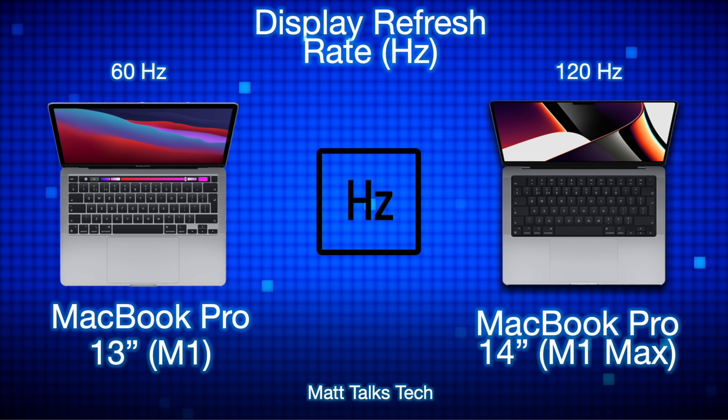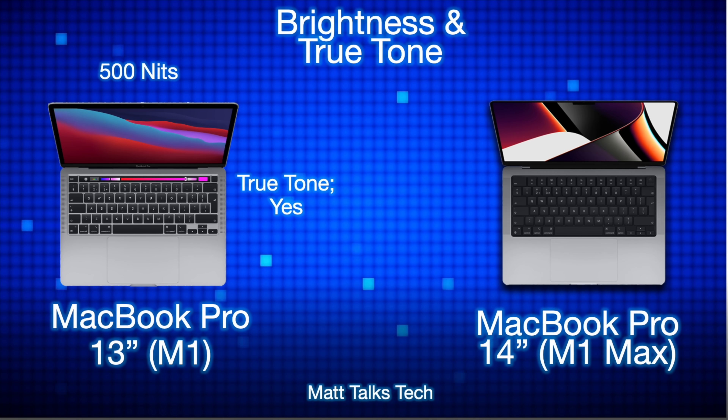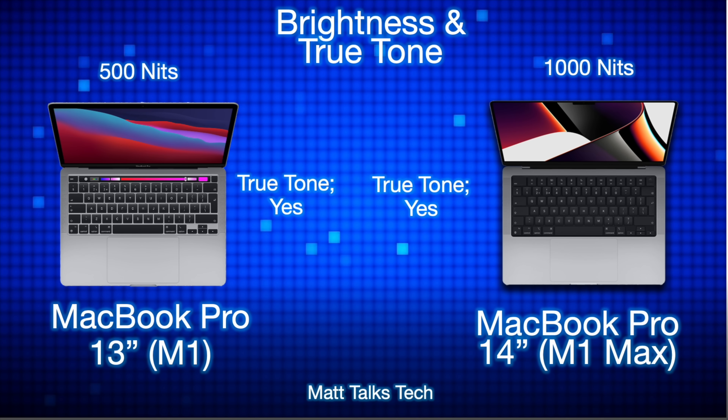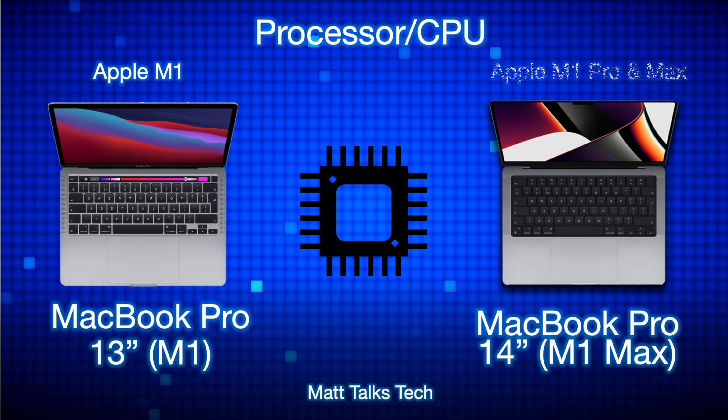For brightness and True Tone, the MacBook Pro 13-inch has a standard brightness of 500 nits, whereas the MacBook Pro 14-inch has a standard 1000 nits — it can go higher, but 1000 nits is the standard for everyday use. Both screens have True Tone technology inside them.